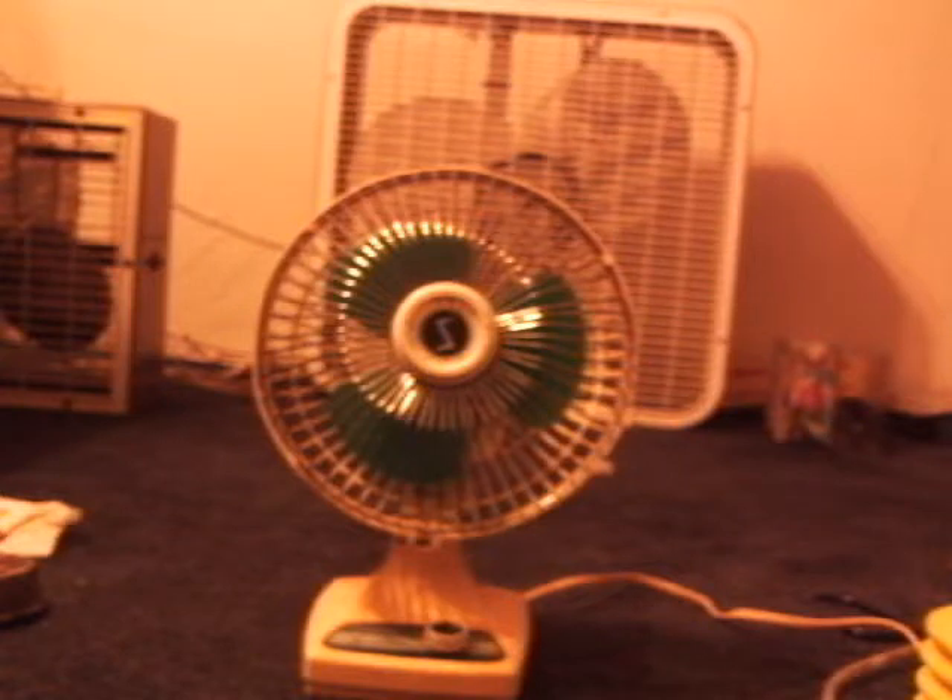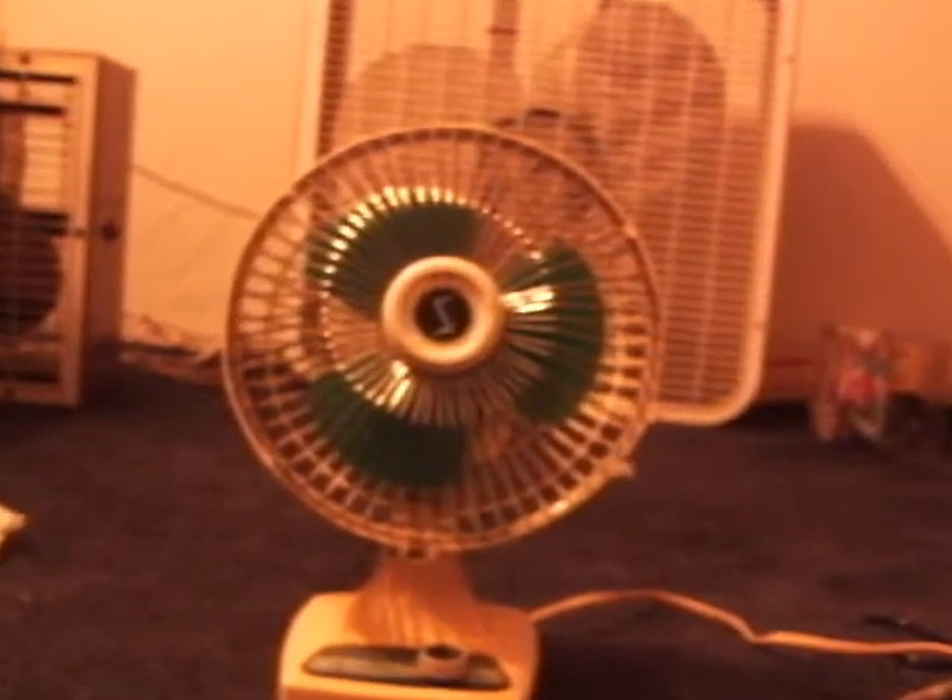It's a two-speed fan. Let me zoom in to show you the badge — it says 'S' for Super Electric.